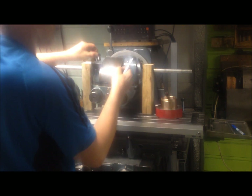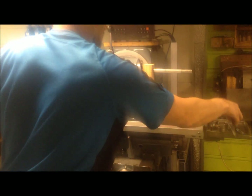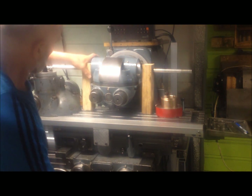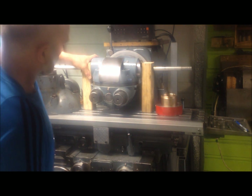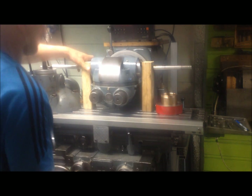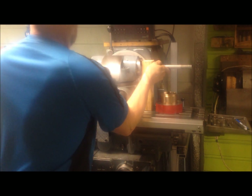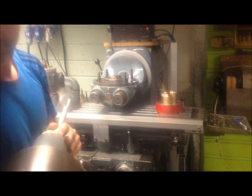I can remove them all together like that, and now I crank the table up until it rests on the wooden blocks. It loosens by itself — some persuasion — and then it is off. Then you can take the head off like that and put it aside.